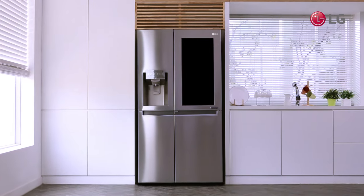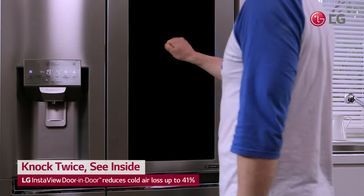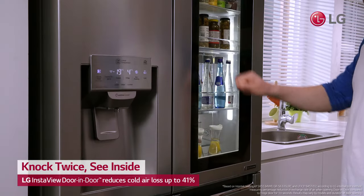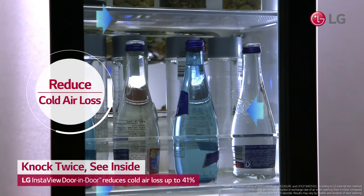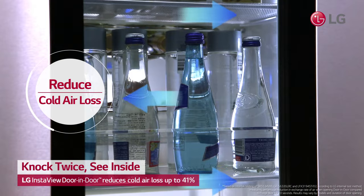LG's InstaView Door-in-Door allows anyone to look inside instantly with only two knocks on the door. Once you knock twice, you can see what you want and where it is, saving both time and cold air.